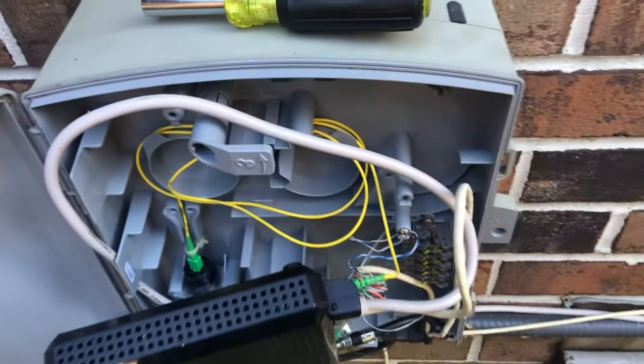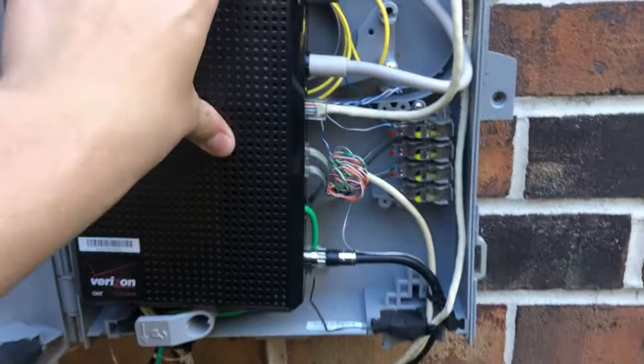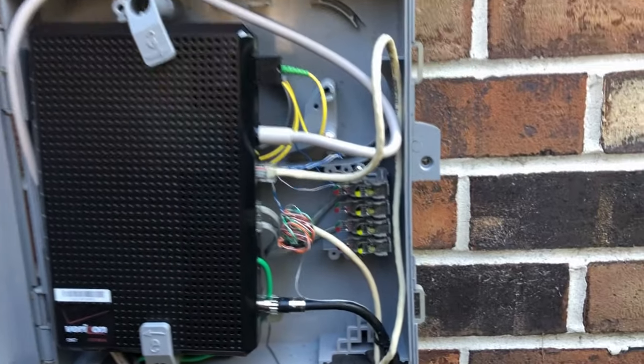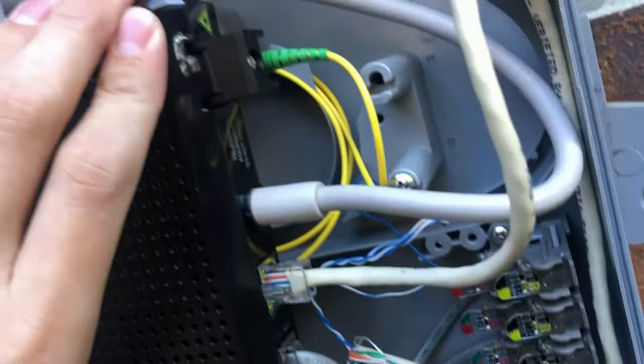I do have gigabit service from them, and that is gigabit overall — so that doesn't mean gigabit to every single device. I'll do a speed test on my computer and show you a screenshot in a few minutes, but for right now let's go ahead and do a still and show you each of the individual components.